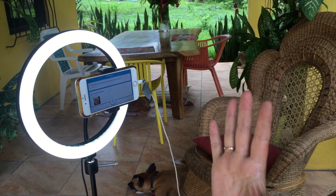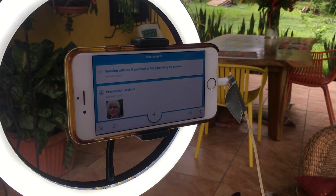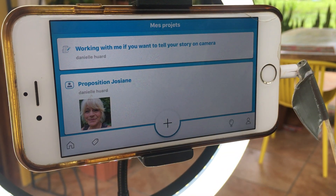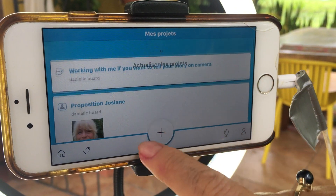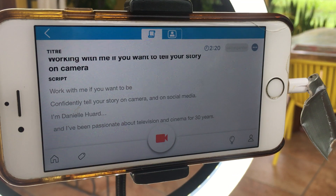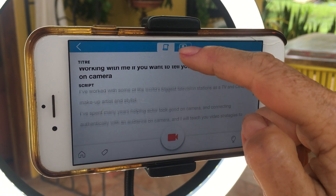Hi, my name is Danielle Lua from Camera Ready, and today I want to explain the Big View. It's something amazing for people who have problems with their text. I prepared my text a little bit before and I'm already in the Big View program. I'm going to use this one because this is the one I did before. The title is 'Working With Me.'